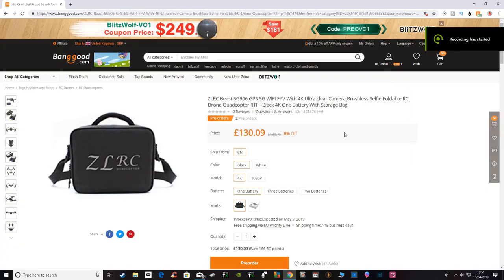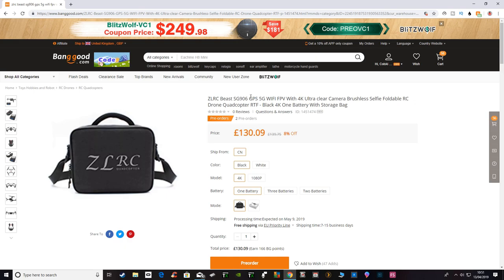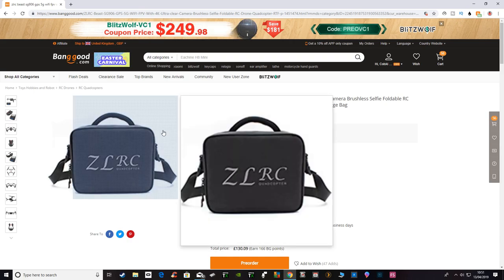Hi, welcome back to Kolsky Drone. Today I just want to do a quick overview of something that's coming out in May. This is the SG906, so it looks like it's a follow-up to the SG900, which is a very popular GPS drone.